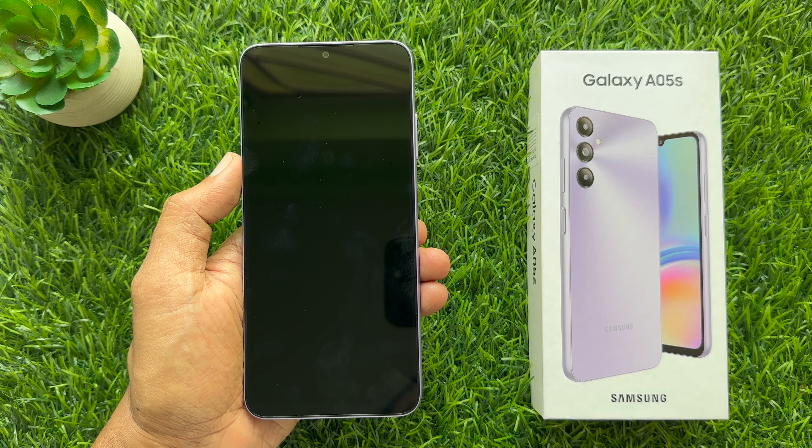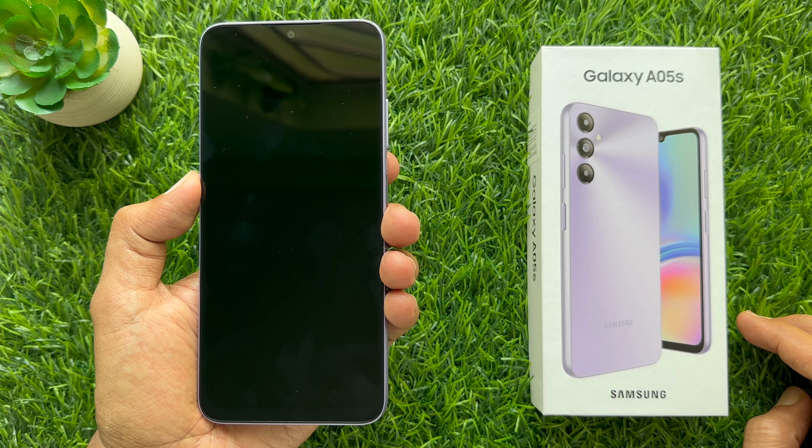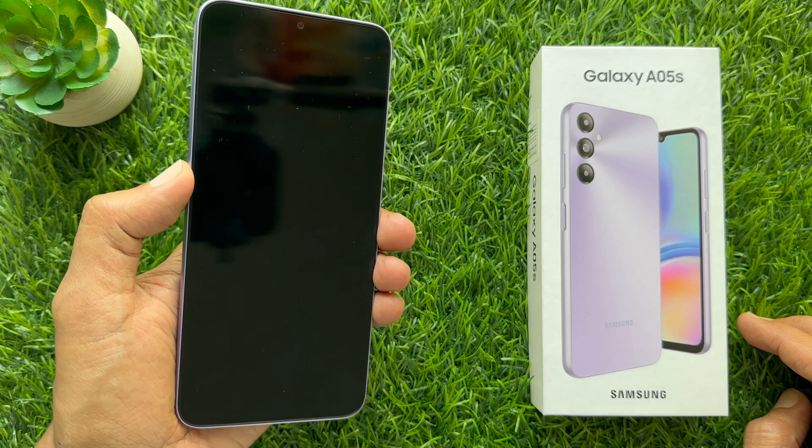Hello everyone, today I would like to show you all how to insert a SIM card on Samsung Galaxy A05s. Let's have a look.